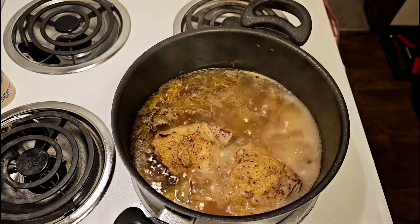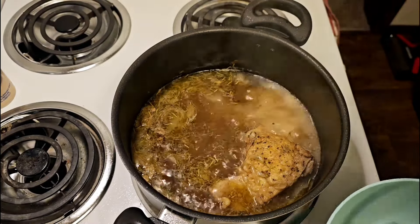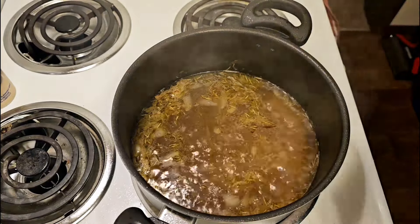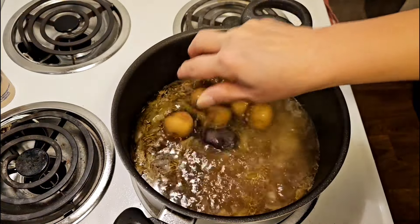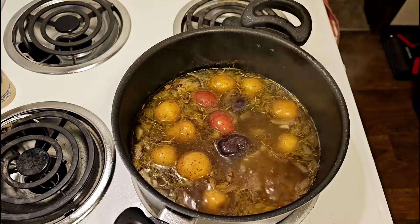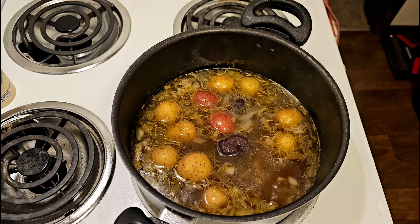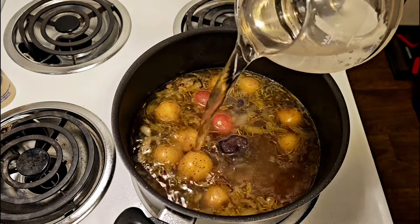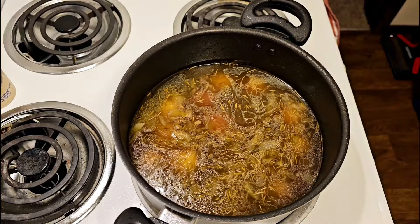This has been boiling for about an hour now. I did add some rosemary in here. I am going to pull the chicken out and get my potatoes put in. I had to add a little bit more water to this. I'm going to give the chicken a chance to cool a little so I can get it torn apart, and I'm going to let the potatoes boil for at least about five minutes or so.